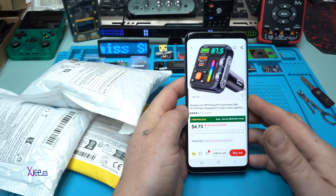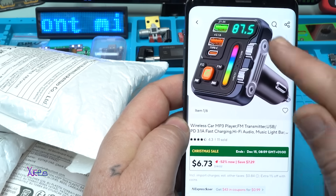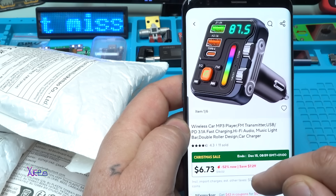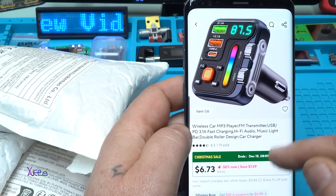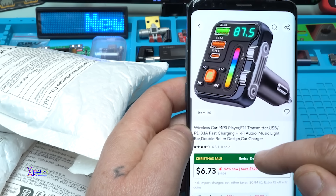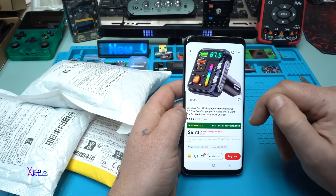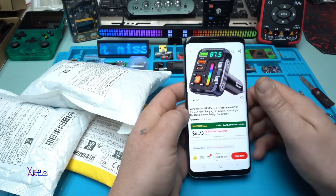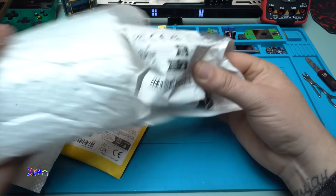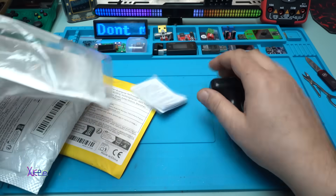Because I'm preparing gifts for the upcoming holidays, I ordered this gadget one more time. It's pretty colorful — it's a wireless car MP3 player FM transmitter with USB PD three-amp fast charging, hi-fi audio, a music light bar with a rainbow light, double roller design for selecting the track and volume, car charger. It's around six US dollars from AliExpress.